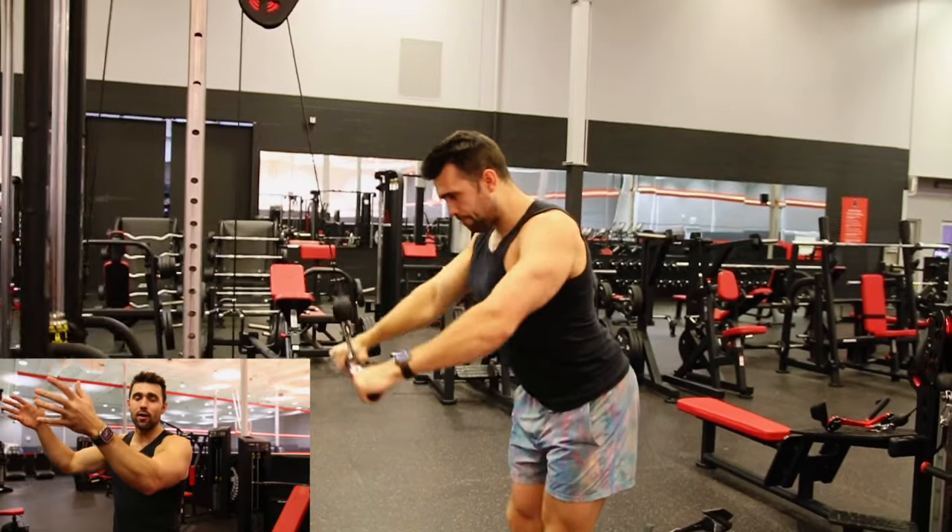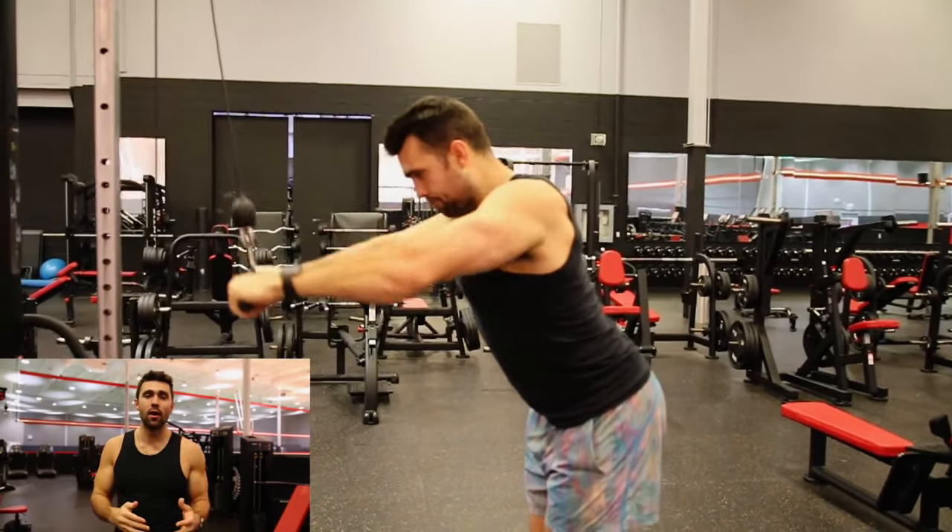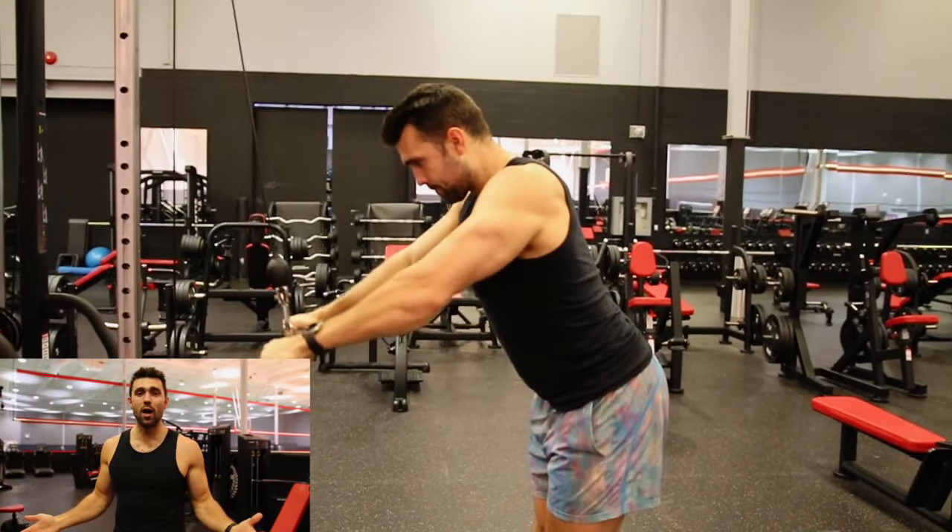What's going on everyone? Josh from Colossus Fitness, your form coach, and today I'm going to be showing you how to do the straight arm pull down. This is a phenomenal movement to isolate the lats. Doesn't matter if you're doing it in the lat pull down area or with the straight bar and cable — the same tips and tricks are going to apply.